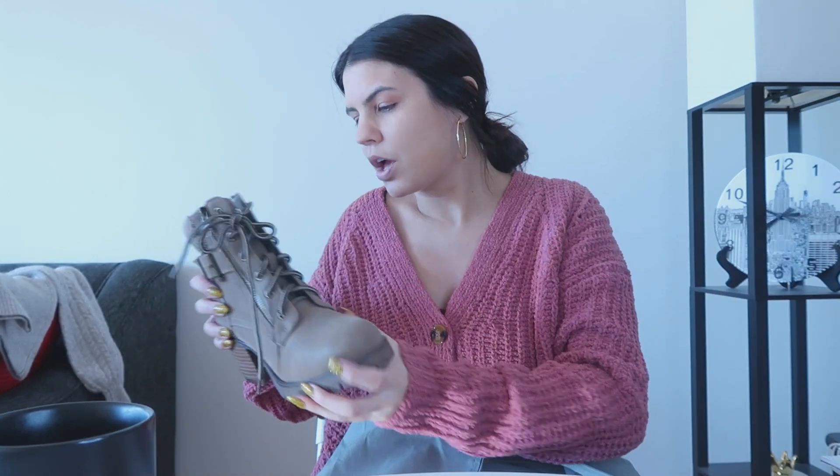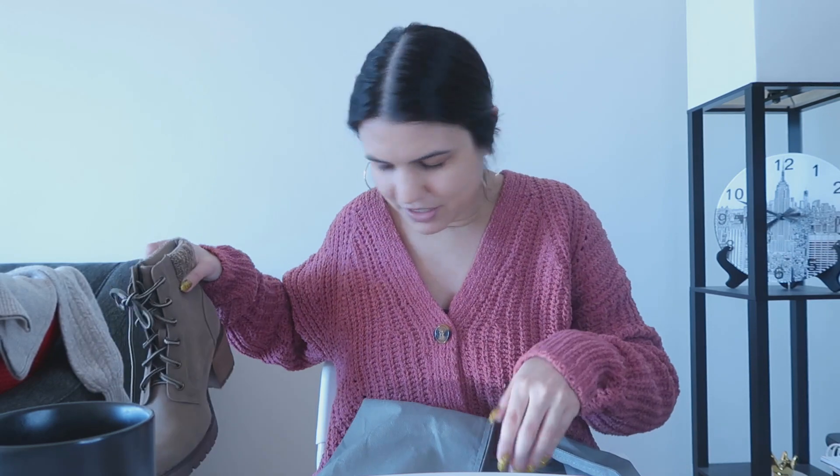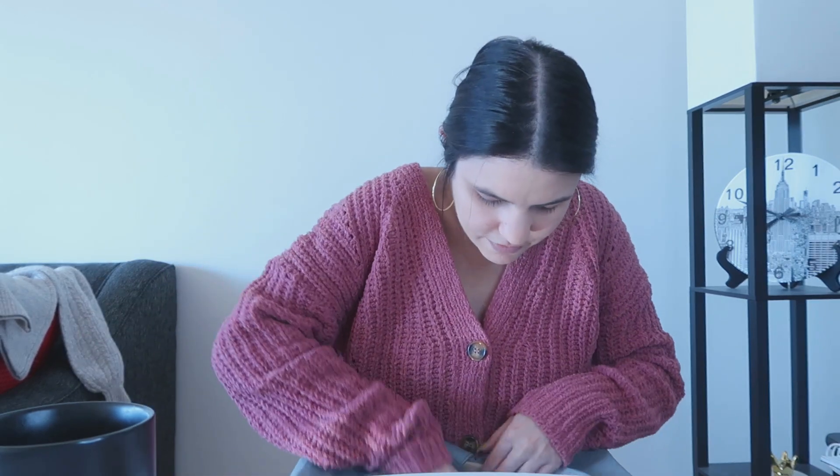The Boston schools are closed today due to extreme cold. My apartment is a mess — I'm sorry. After work is my clean-up-the-apartment day, usually on Tuesdays. These boots are a size six and they're cute. I don't know how expensive they are though.